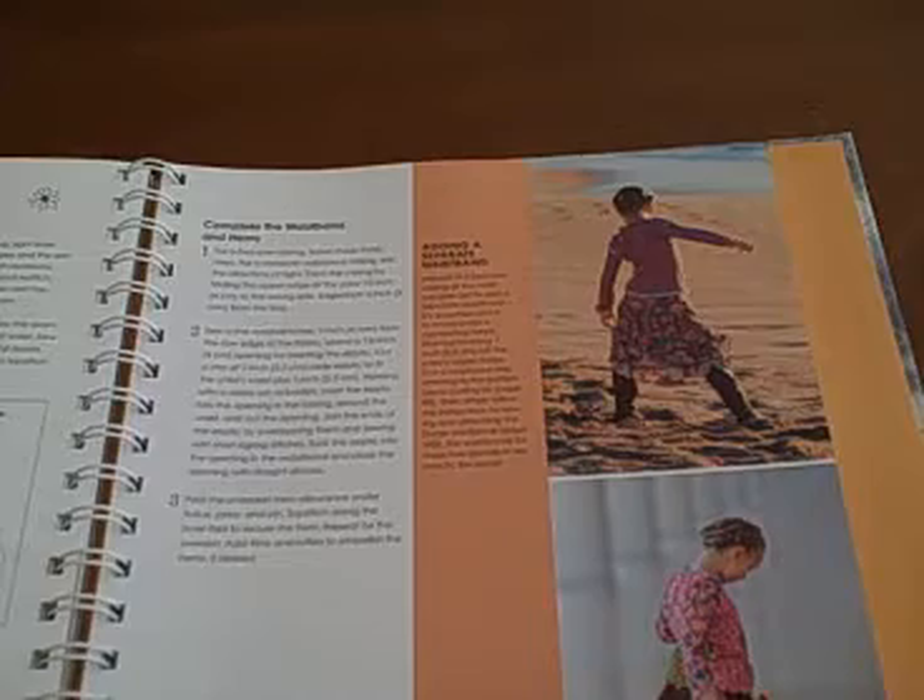However, this is also a great book to own for reference no matter what gender you are sewing for.